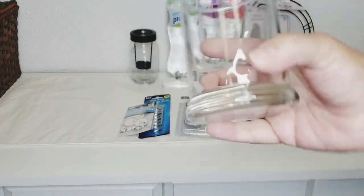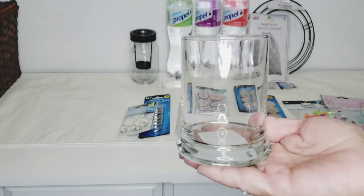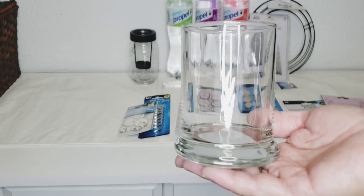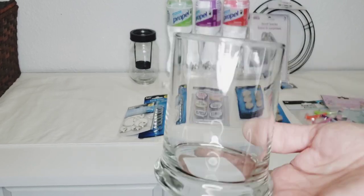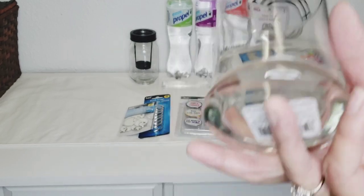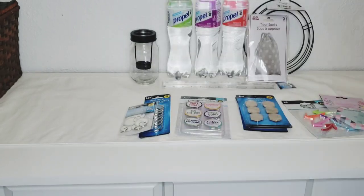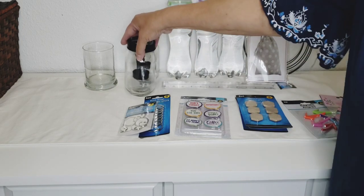If you love the Dollar Tree as much as I do, these are always there — I see them all the time and usually pass them up because I have some in my stash. But today I only had one and wanted two. I was so disappointed going down every aisle I could think of, and lo and behold there was just one. I grabbed it so fast! I told myself watch me break it on my way home, but I didn't. So here's another one of those jars.